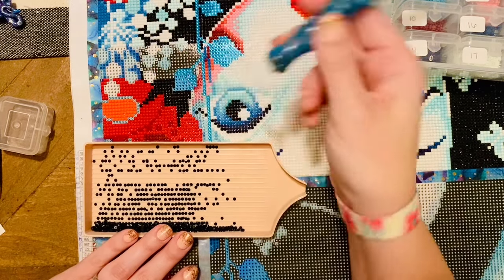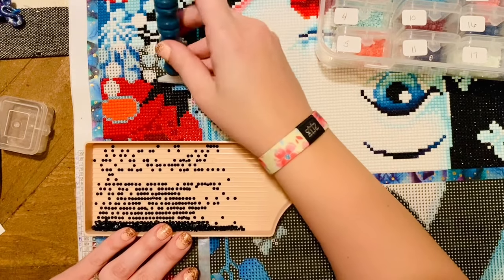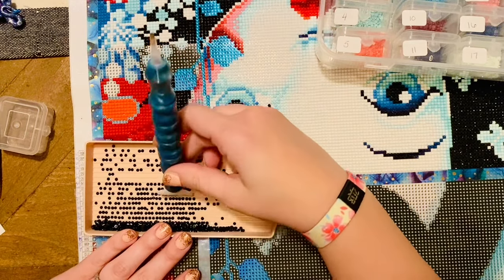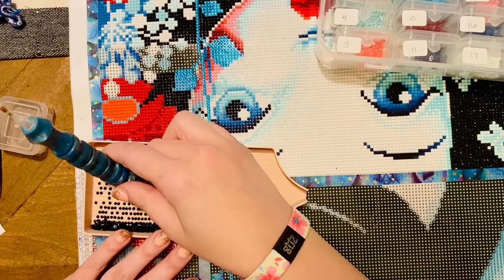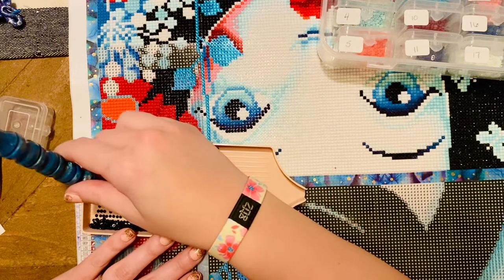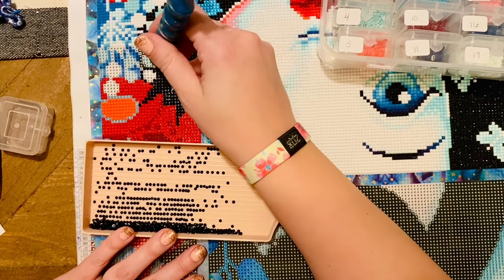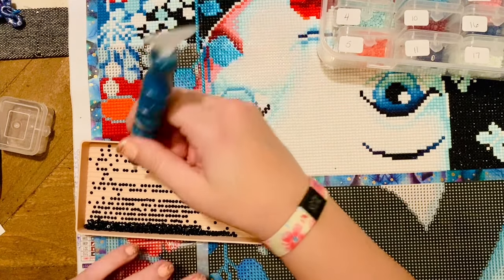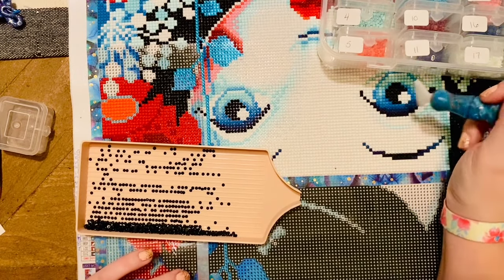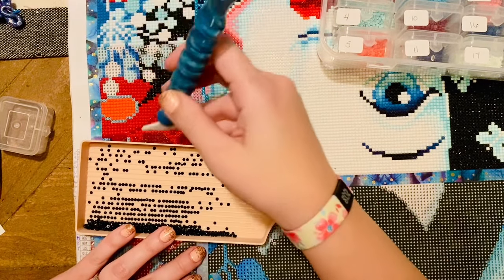Mom has been into scrapbooking too, though she admits she liked buying scrapbooking tools more than actually scrapbooking. There's also cross stitch — there's a lot of overlap between diamond painting and cross stitch because the concept is so similar. She stitched our Christmas stockings! It's a common question: are you a one-project-at-a-time person or a multiple-projects person? Usually just one at a time, but like many of us, half the fun is just collecting the supplies, not necessarily using them.